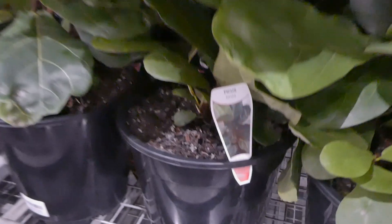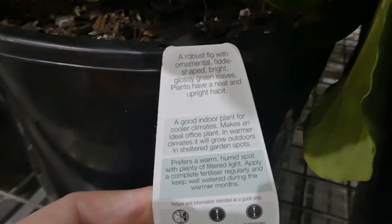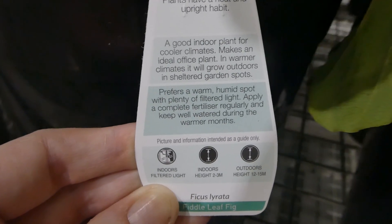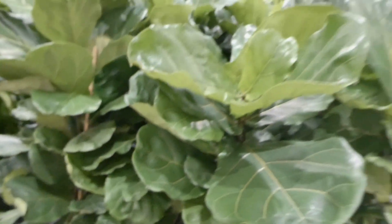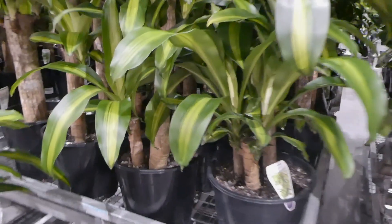These are the ficus. This is a robust fig with ornamental fiddle-shaped bright glossy green leaves. Plants have a neat and upright habit and these ones are good for indoor in cooler climates. This is an ideal office plant.